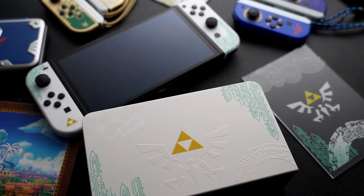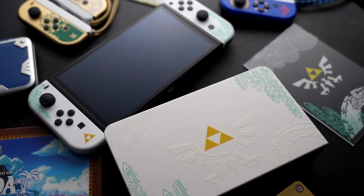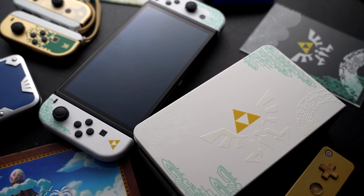I didn't get the whole thing in the mail, but I got the Joy-Cons. I got this part of the dock. We're gonna talk about this. This is from a company — you can find them on Instagram, I'll have that link below. They are Game Trader Zero.